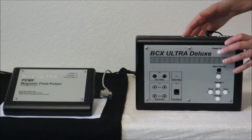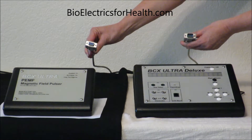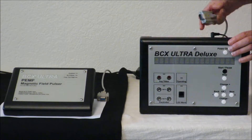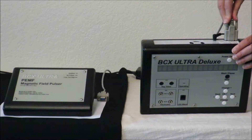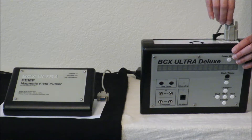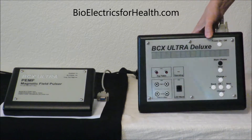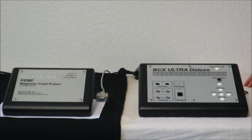You have this gray cord that connects these two units together. They have different ends and different pins on the fittings. We're going to hook up the BCX Ultra Deluxe portion first. Put the plug in — it has two screws that hold it in place. It is best if you tighten each side a little at a time until it is very snug. Now your power cord that's going to run to the PEMF device is connected, and you have power to your BCX Ultra Deluxe.